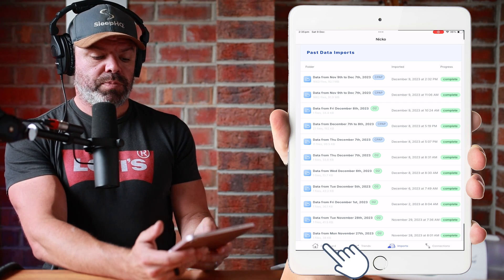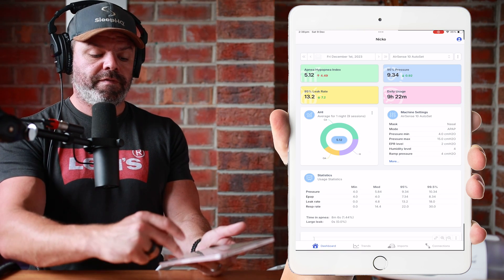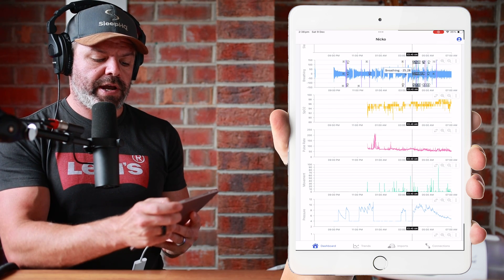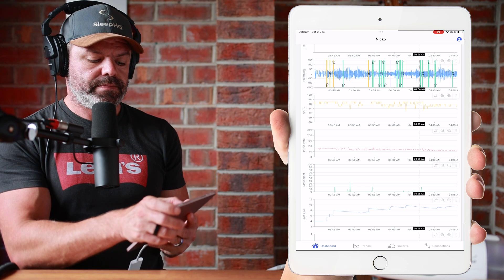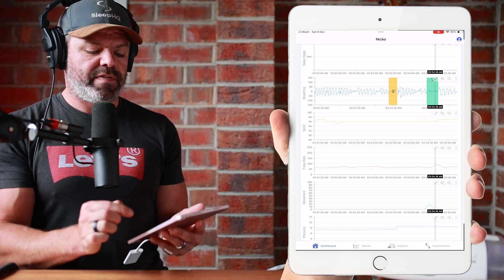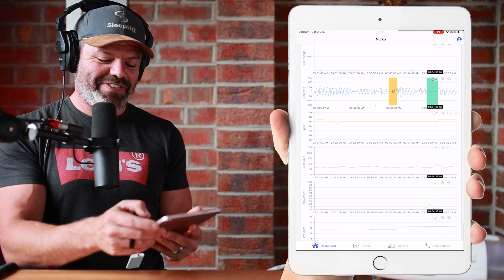So we can go to the dashboard now and check out all your CPAP charts — your full, detailed, high-resolution CPAP data. We'll zoom in here and check out some breathing. Just click and drag with your thumb or finger. There we go — we can see an obstructive apnea here, a central apnea, and that's not really an obstructive apnea, it's a false flag. I won't go into that in today's video.